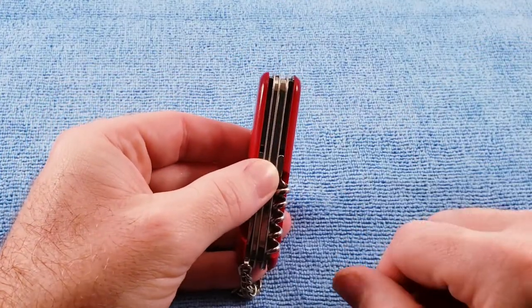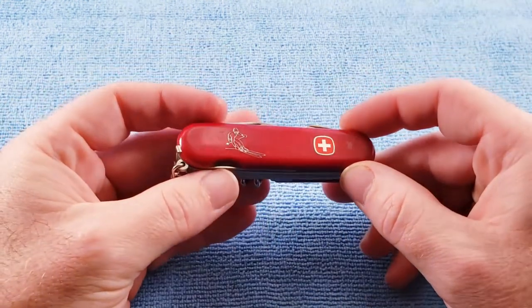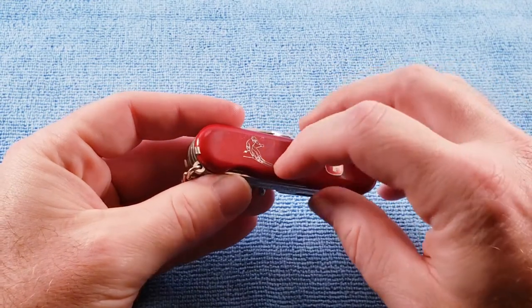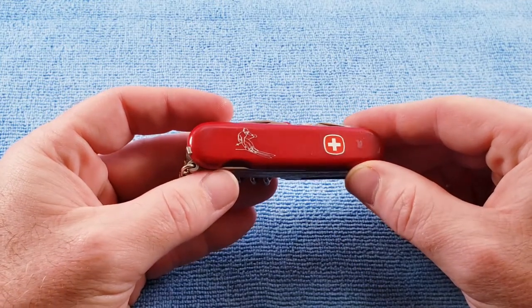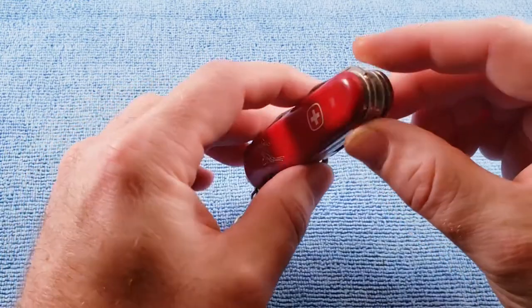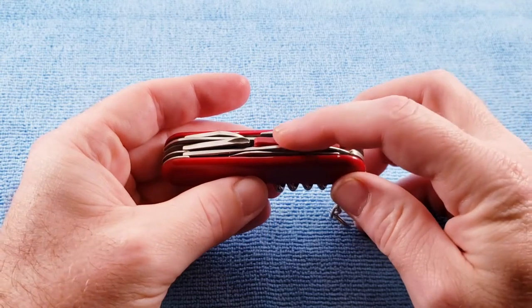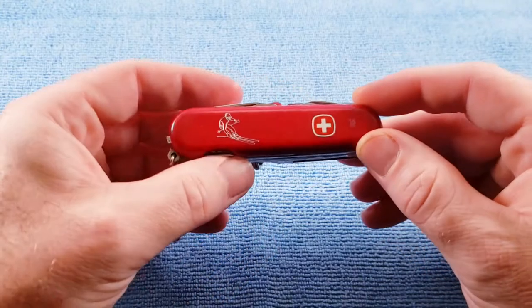In this case that is 11/16 of an inch scale to scale. It features red synthetic scales with the image of a skier on the top scale, and this does catch the nail so I would say that is a hot-stamped image on this particular knife. It carried a U.S. model number of 16937, and the distinguishing feature of this is it has a wax scraper.